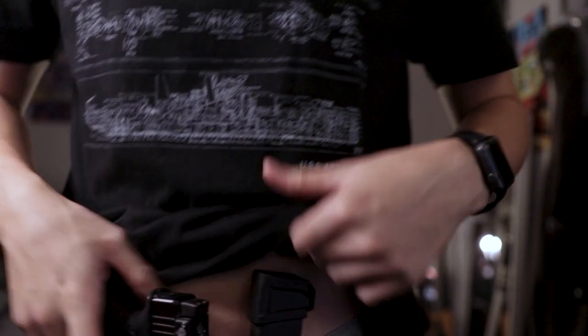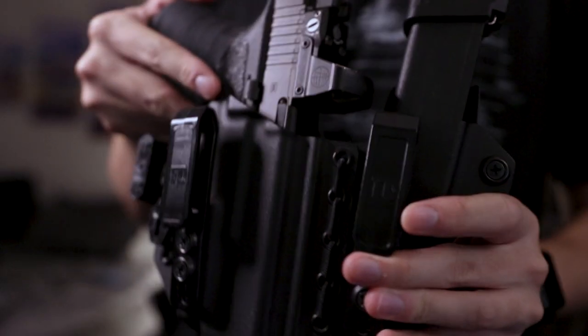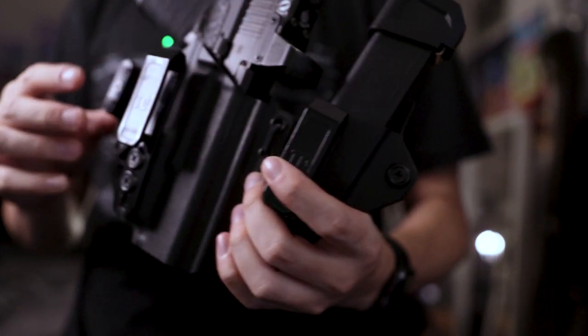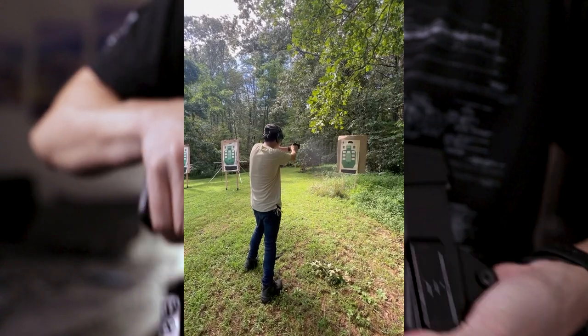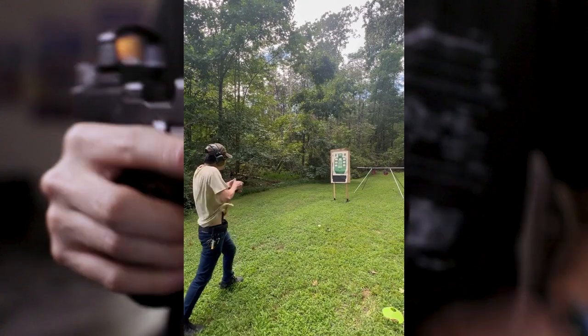My EDC carry is now a lot more minimal and streamlined, and I've also added a gun to it. This is my everyday carry Glock 19. I've been carrying it in a Tier One Concealed AIWB Slim for the past year — I got this in August of 2021 and it's currently October of 2022. Gun is set, clear.